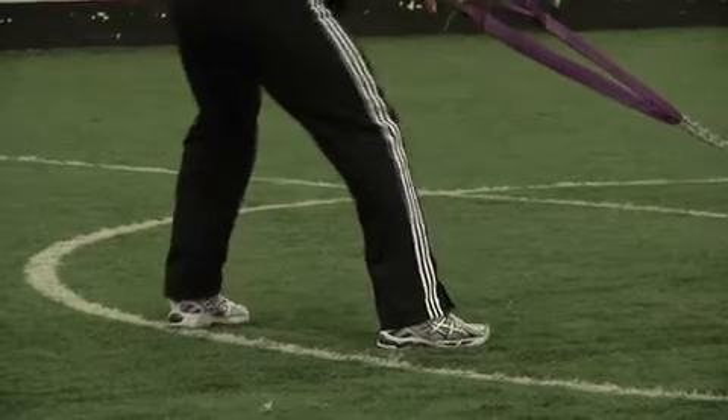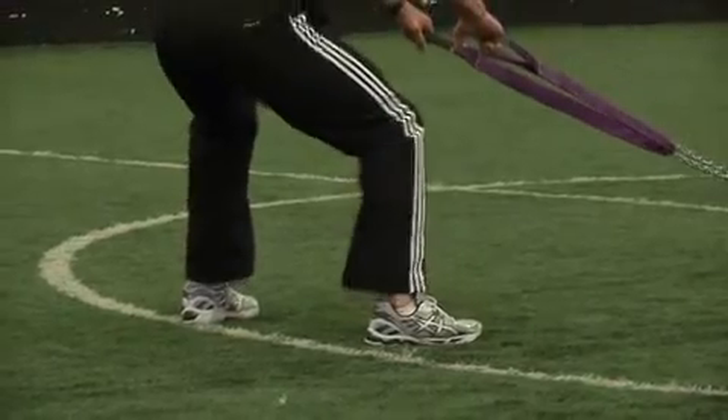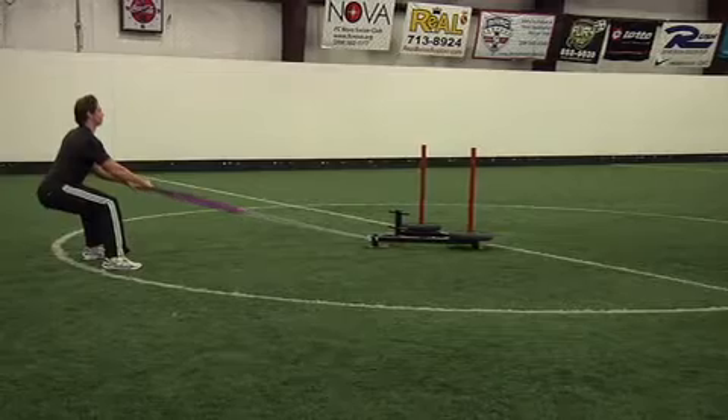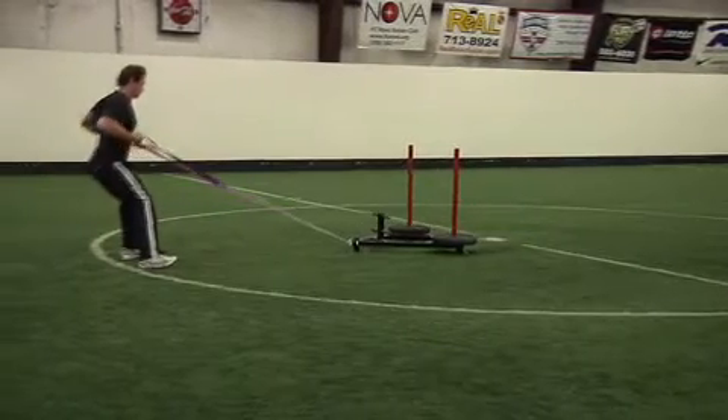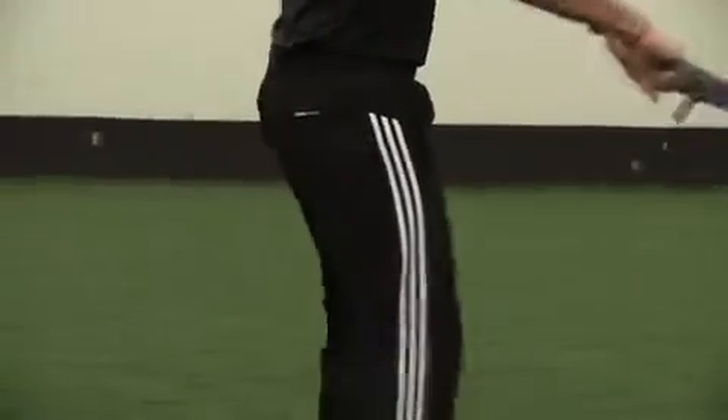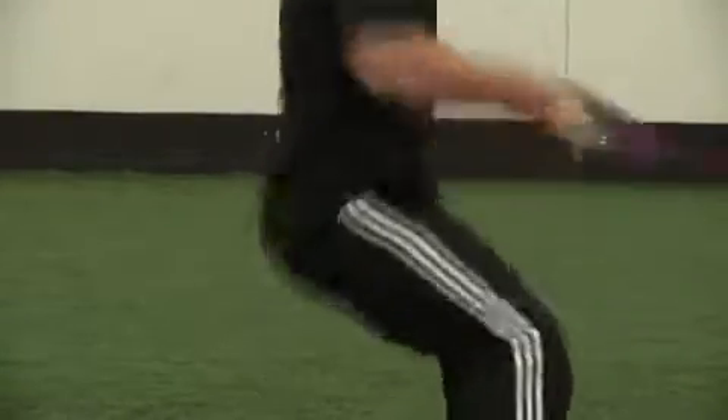With one handle in each hand, bend the knees slightly, keeping your head and chest up, and begin with your arms extended. To initiate the movement, flex the elbow as you retract your shoulder blades, pulling the sled towards you. Take a step or two back to get tension in the line and repeat.